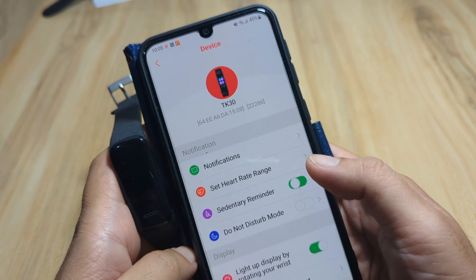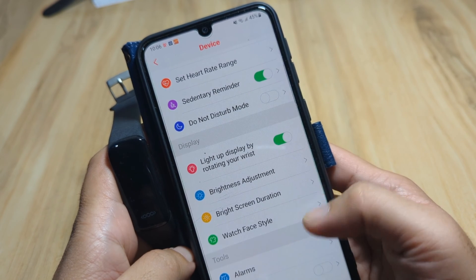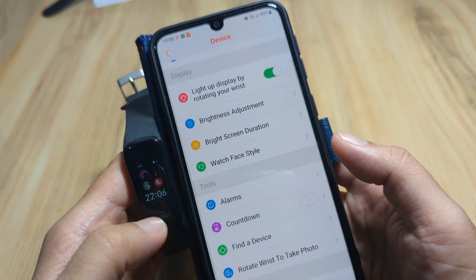Let's activate the sedentary reminder. We also have a watch face style option here in the support app, although this particular smart band has limited support for it.